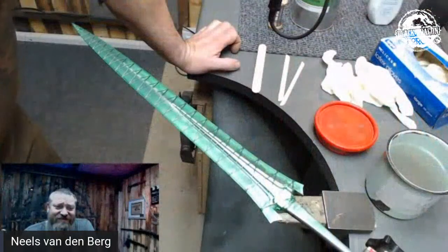Welcome, ladies and gentlemen. So I am working on this dagger, and let's do this.